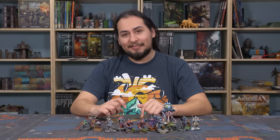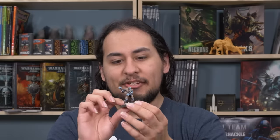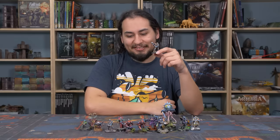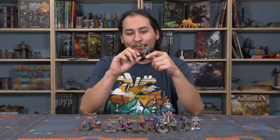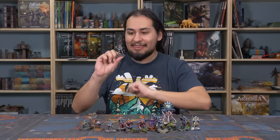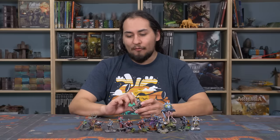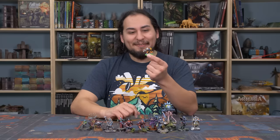Hey guys, Jay here. Welcome to Eons of Battle. Basing miniatures is an absolutely essential part of the miniature painting process and it's a very important thing that I still don't necessarily feel like I have a complete grasp of. I've painted and based thousands and thousands of miniatures and there are some hard and fast rules, but overall I think it depends. Over the years I have learned some strategies, and the number one best basing tip I could possibly give you is goblin green bases.